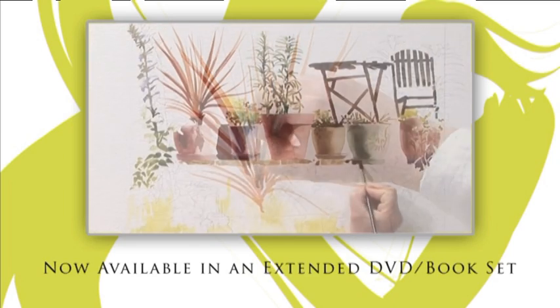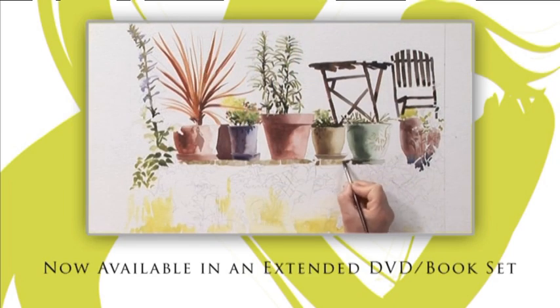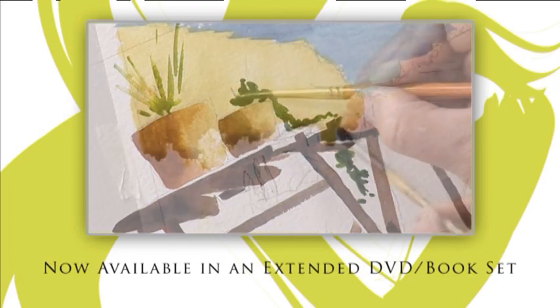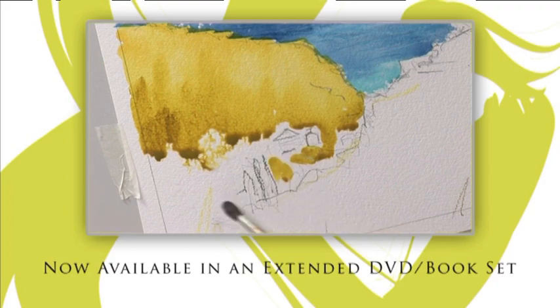Try these techniques at home whenever you wish. The extended DVD of today's workshop and the book that accompanies this series are now available from the Painting and Drawing Channel.